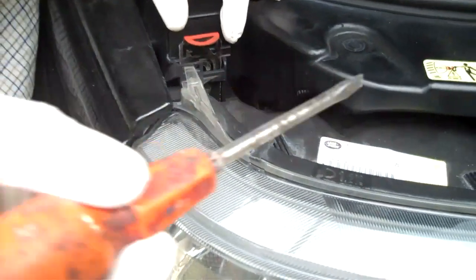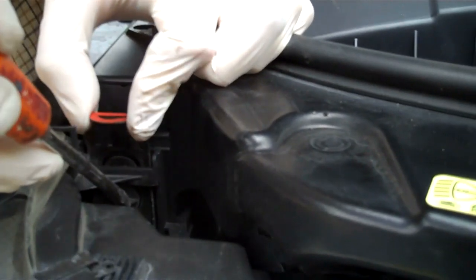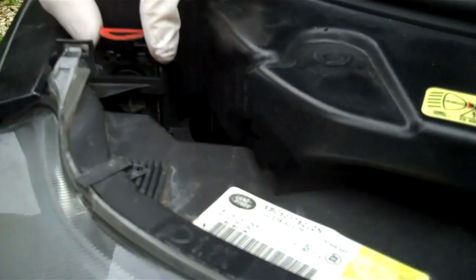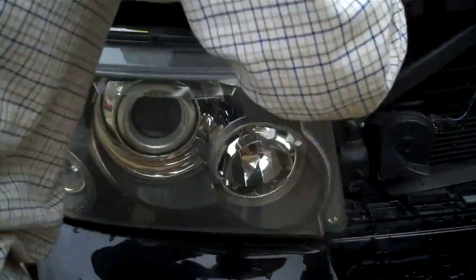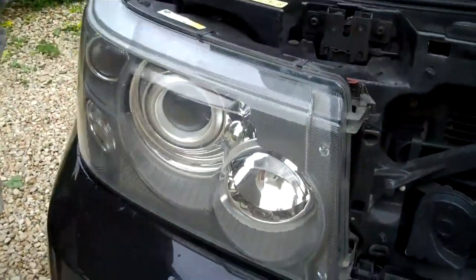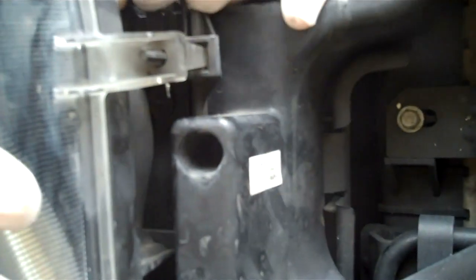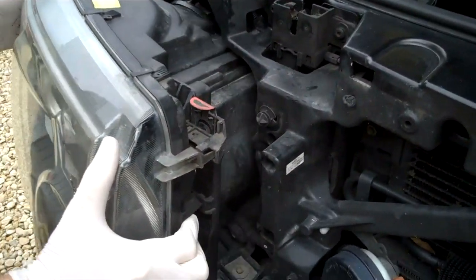What you'll see if you come round the side is this little plastic thing with a cross on it. What you've got to do is line up the gap with those little plastic fittings. You need to line up this one — if you look in the side here, you'll see you've got this little gap that you need to get at the same level. And then you can pull that away, and the whole headlight just pulls out.